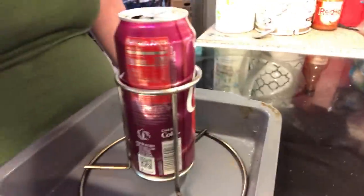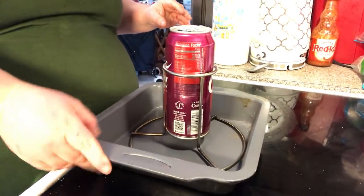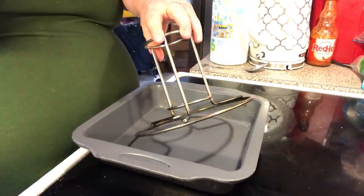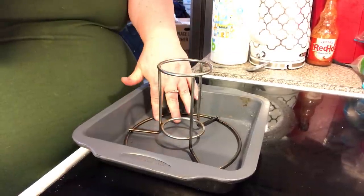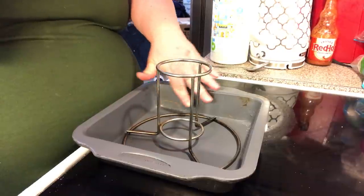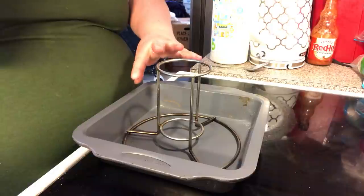You've got to have a pan. I got this a few years ago at Walmart — it's for beer can chicken. Your can sits down in there and it holds your chicken, but you've got to put it in something unless you're putting it directly on the grill. Since we're doing the oven, we have to have a pan under here for all the drippings to go.